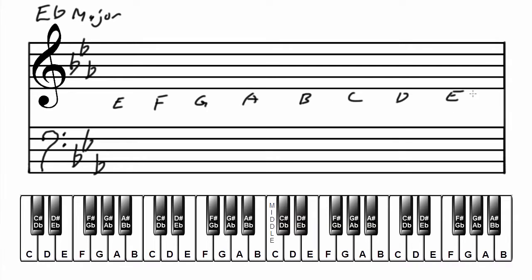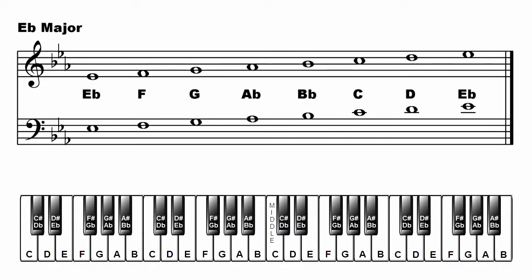Write the major scale in treble clef: E flat, F, G, A flat, B flat, C, D, E flat. Now in the bass clef: E flat, F, G, A flat, B flat, C, D, E flat. That's E flat major.